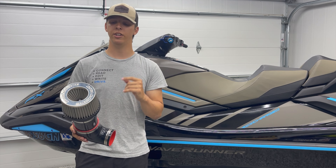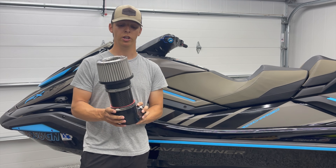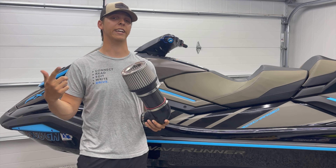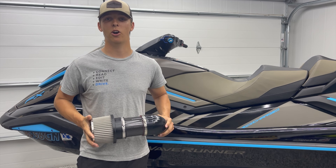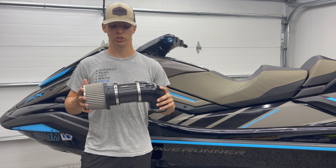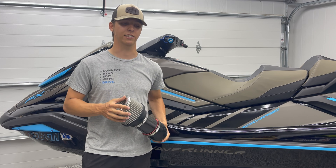By installing this kit, you're increasing the horsepower of your watercraft by getting more airflow and dressing up the look of your engine bay. By getting rid of that stock air box, you're not only increasing airflow, you're getting rid of all that terrible sound suppression that comes with the factory intake. Every time you start up your ski, you're going to be reminded that you're driving a high horsepower supercharged craft because you can hear the whistle of the supercharger through these intakes.